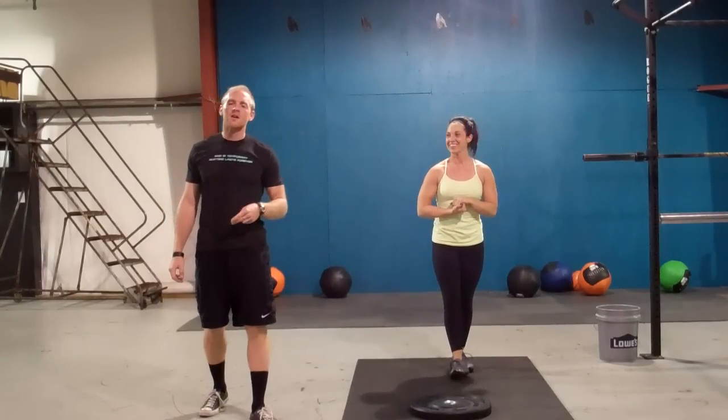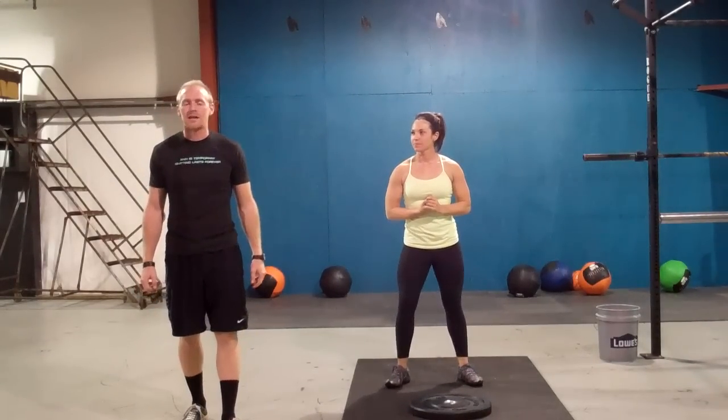Alright guys, workout number two. This one is going to be called the chipper. It's going to be a lot of body weight movements plus some ground to overhead with the plate. We're also going to have a nine minute time cap on this, as we did the first workout.